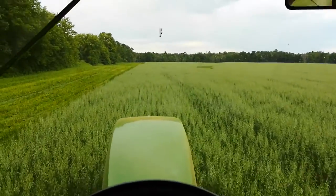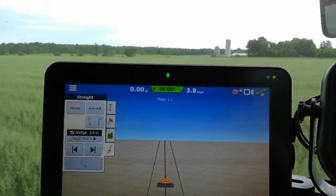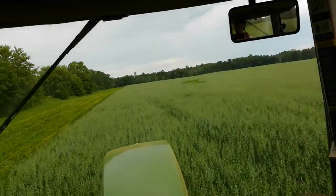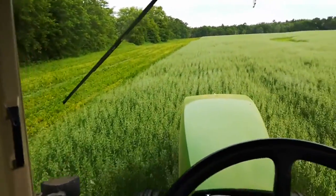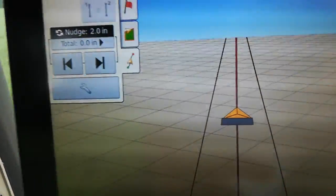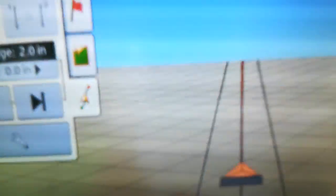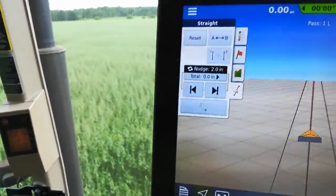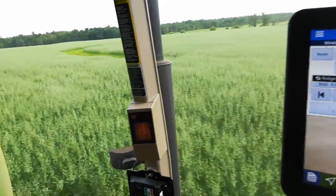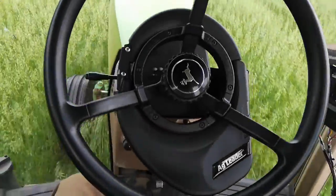Back and forth we go. The computer and GPS will not steer around the outer edges — I have to open up the fields, called the headlands. But then when I establish this line, called the AB line — that red line — I establish that, and when I get to the end of the row, I turn it on and the GPS takes over within a half inch.